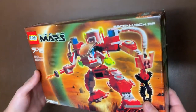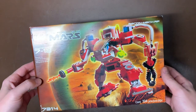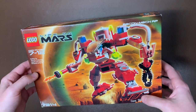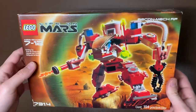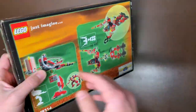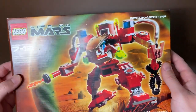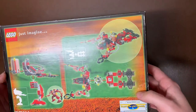We'll go through as many sets as we can through this video. I'm guessing this whole box will probably be about two videos because it's stuffed to the brim. Next up we have a Life on Mars set — this is the Recon Mech RP, set 7314, 194 pieces. It looks like it has a little droid in there as well. I've never seen any of the Life on Mars things. I'm guessing they came out in the late 90s or early 2000s. This is new and sealed in box — the push tabs have not been touched.